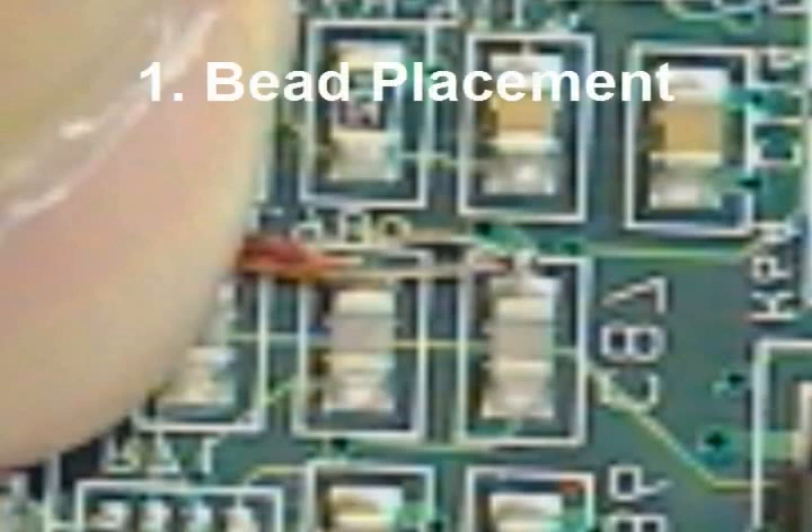Now that you have properly prepared your thermocouples, place the bead of your thermocouple in contact with your target.